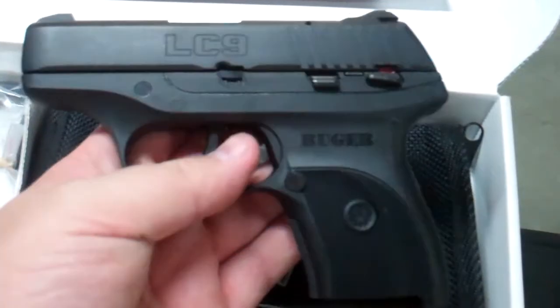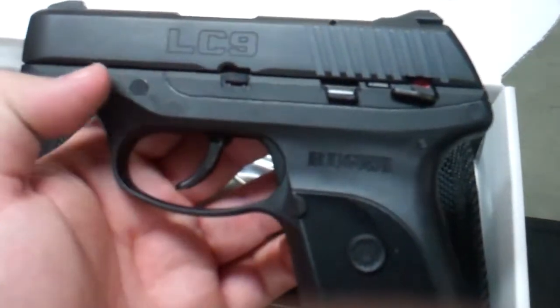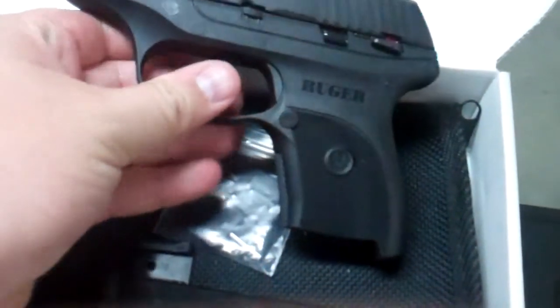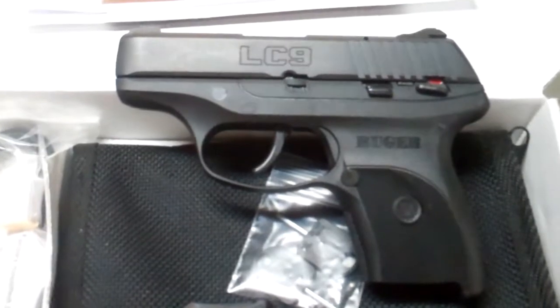Versus the LCP, I will choose this all day long. It's just more accurate. It just fits my hand much, much better, and you're stepping up to a 9mm round over a .380, which in my opinion is a huge, huge plus.